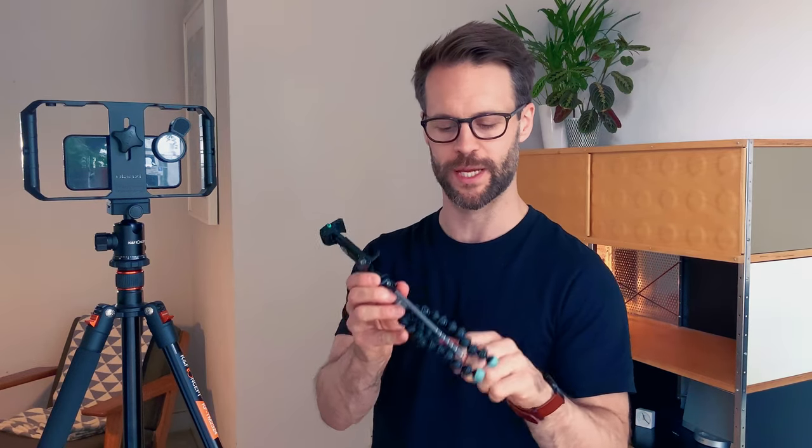I actually started out with one of these — a little gorilla stand thing. You can wrap it around stuff, it's got a little bit of control. It doesn't do a huge amount, but it will hold your phone, keep it steady, sit it on a table or a chair, and it will film you — which is very useful.